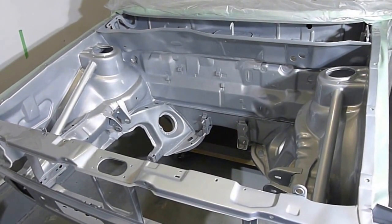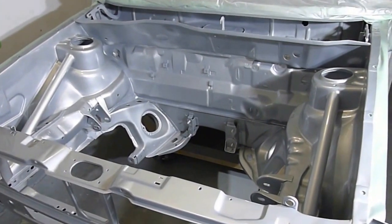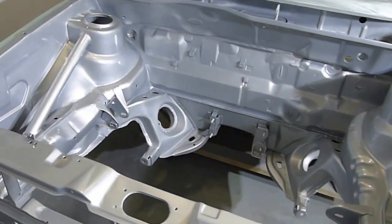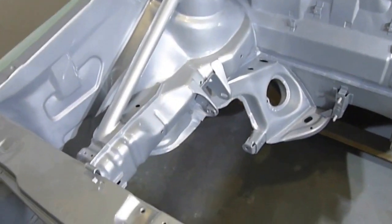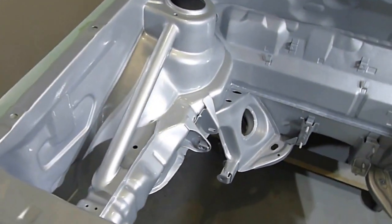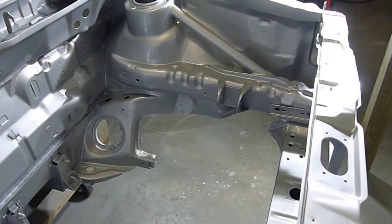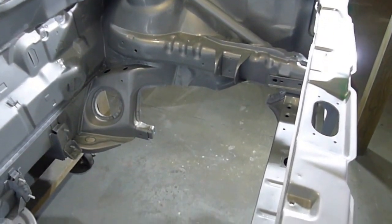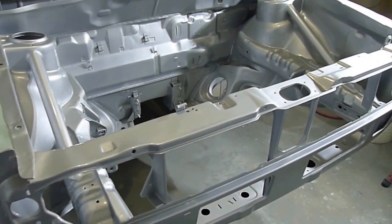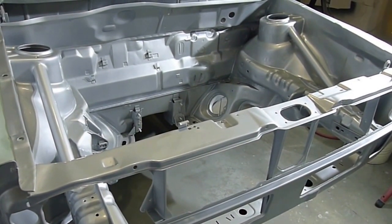I've been working again tonight and here is the engine bay. I put so much effort into this, but it's super rewarding to get the color and the clear on it so that all the little details of the smoothing process come to life. I'm kind of having a fantasy moment thinking that my motor is going to be nestled in here with the transmission in the not terribly distant future.